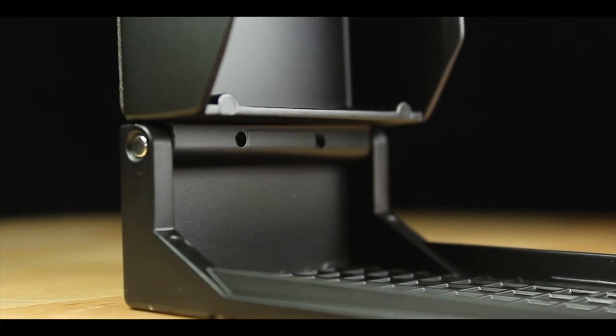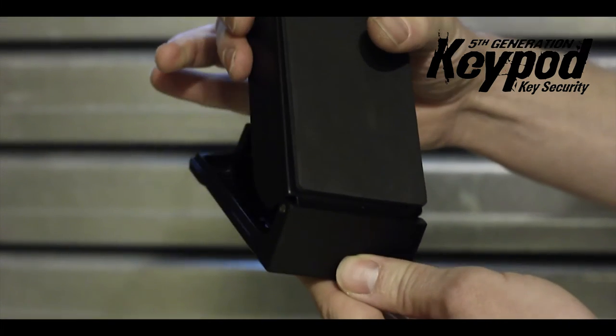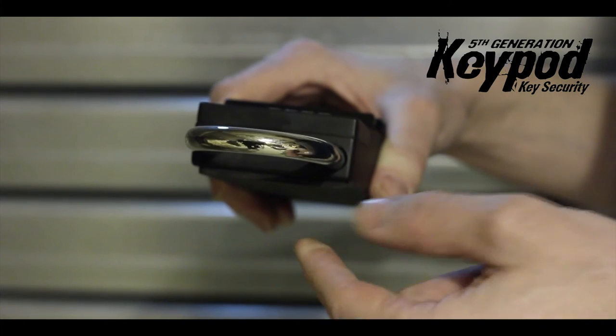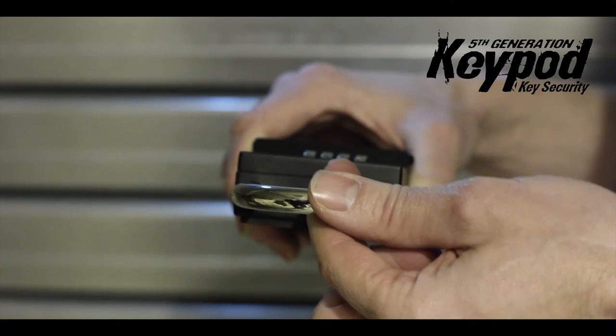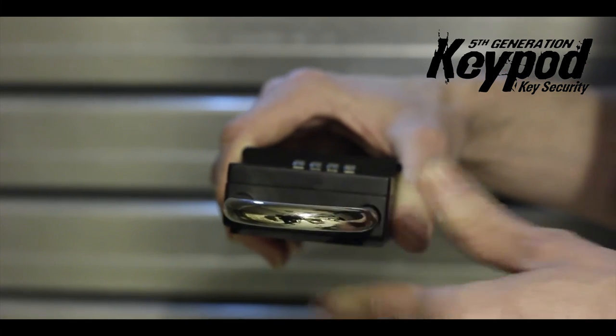There's a steel pin which goes all the way through the lid hinge, acts as the pivot point for extra security. The new key pod also has a 10mm thick steel shackle that's coated which makes it weather resistant. So again it's a much tougher, stronger piece of kit.